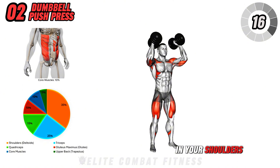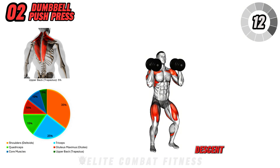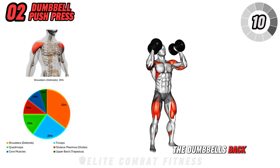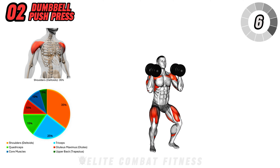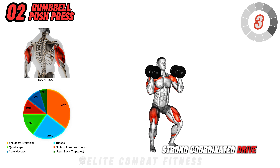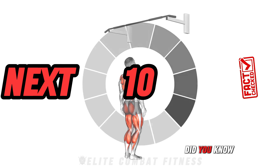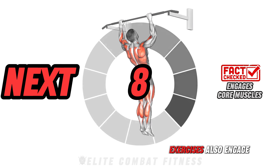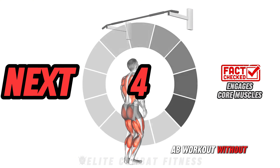Focus on a smooth transition to extend your arms fully overhead, feeling the engagement in your shoulders, core, and legs. Slowly control the descent as you bring the dumbbells back to shoulder level. Aim for three sets of ten to twelve reps, concentrating on a strong, coordinated drive. Did you know? Many upper body exercises also engage the core, giving you an ab workout without even focusing on it.